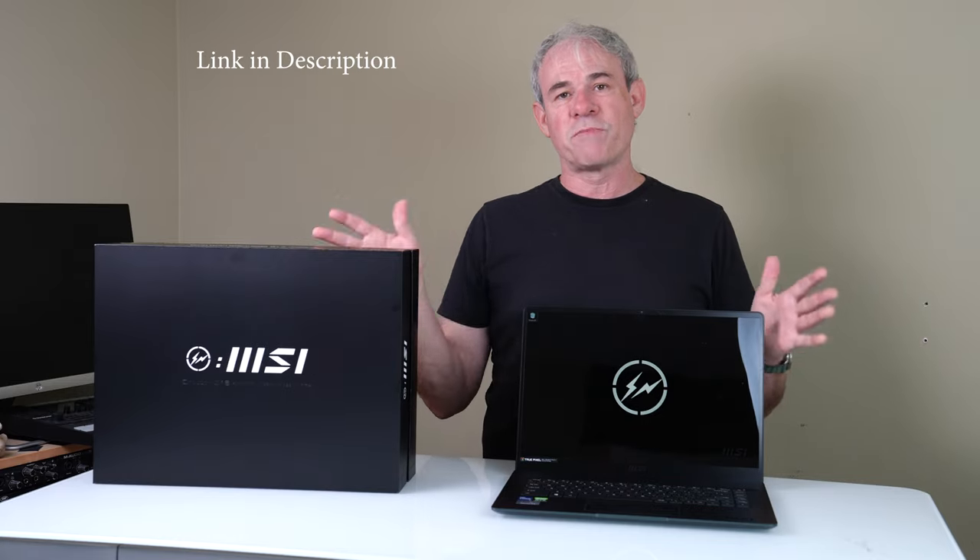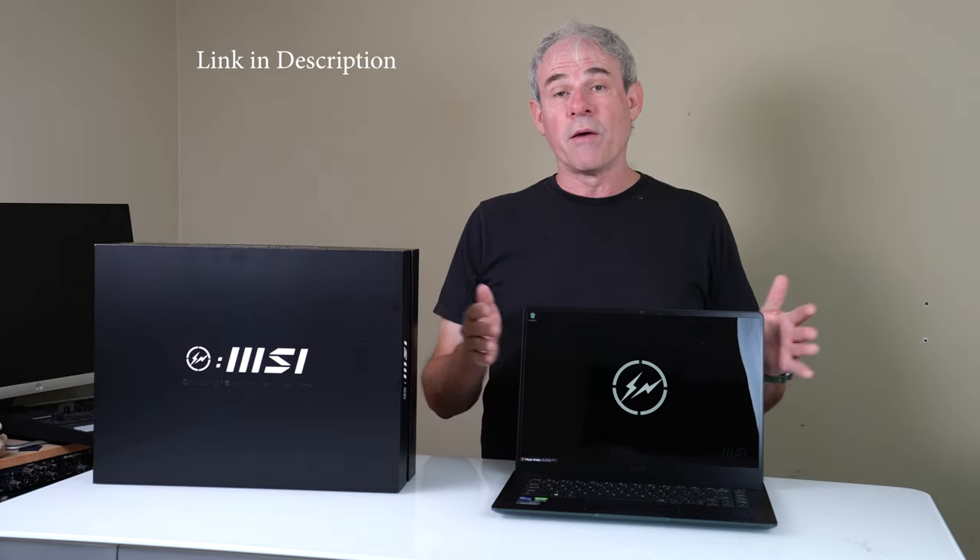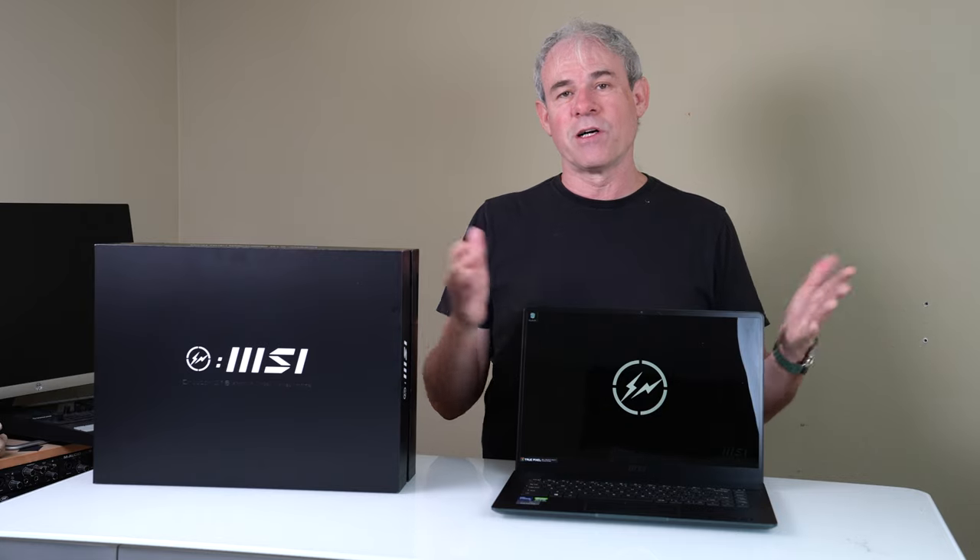Right now MSI is running a special with Newegg where you can get this for $1,499, which is $1,200 off.